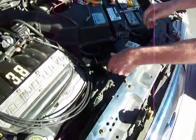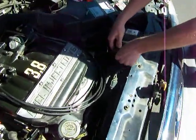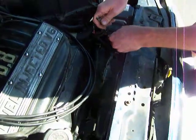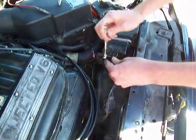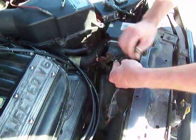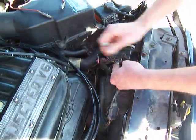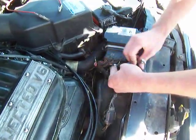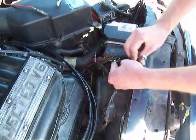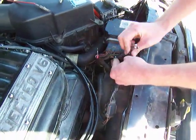Now put this back in place. I'm simulating an emergency situation — maybe you're out somewhere and can't get to a repair station. The IRCM unit controls four functions: the fuel pump, the fan, and two other things. If your fuel pump is the problem, here's what to do.